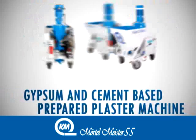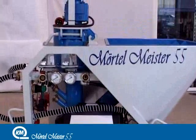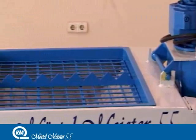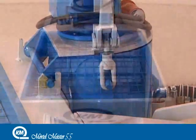Gypsum and cement based prepared plaster machine Merton Meister 55 is an easy to use machine with high stamina, high quality, aesthetic appearance and high performance which requires less turns.